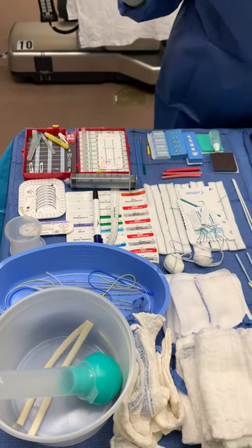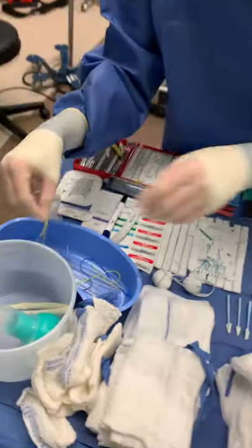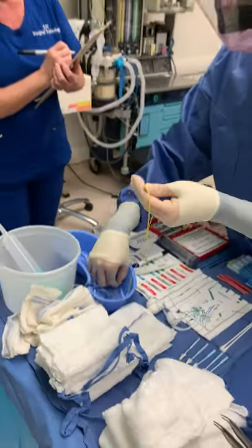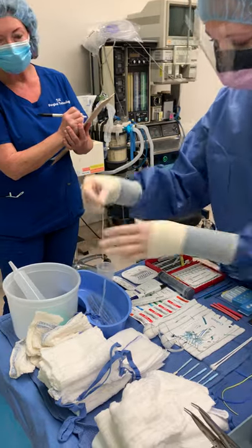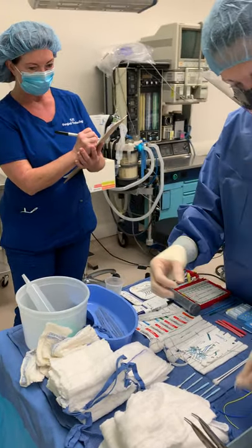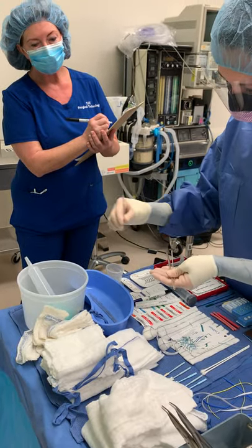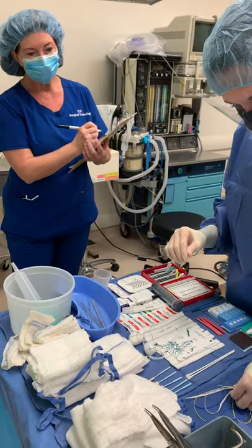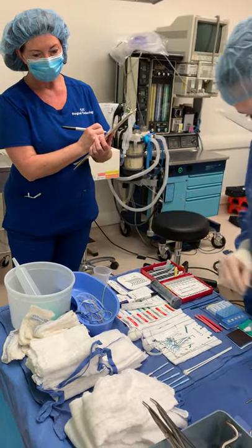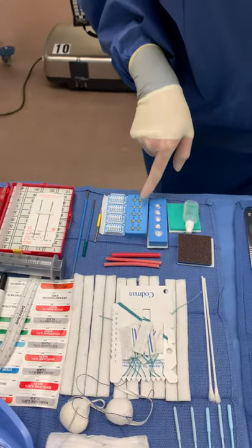And Penrose drain, I have 1. Vessel loops, I have 1, 2. Umbilical tapes, I have 1. Shunts, I have 1, 2, 3, 4, 5, 6. Suture boots, I have 2, 4, 6, 8, 10.